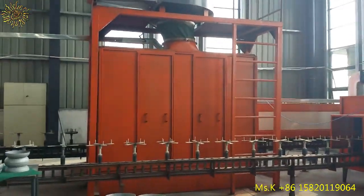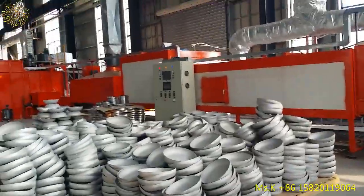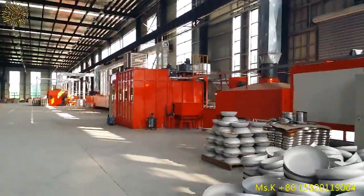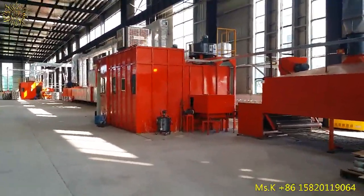First premium coating. This red one is the middle layer and surface layer coating.